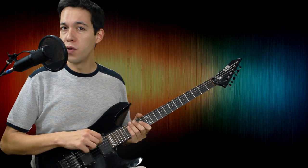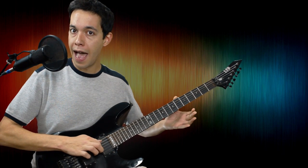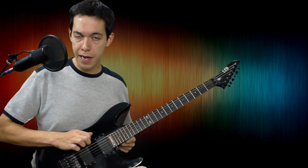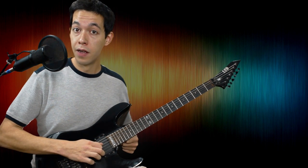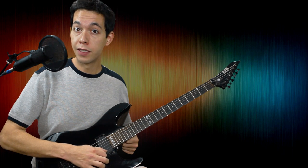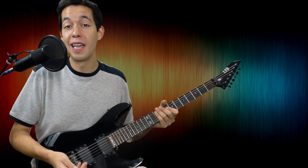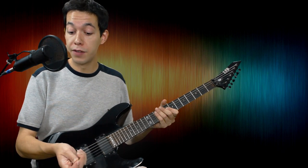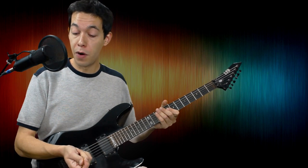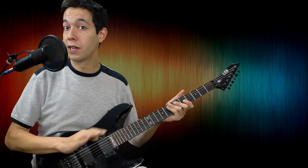As a general rule, if I need to mute a low string after I'm done playing it, I'll use my right hand to mute the note after I'm done picking it. You can see with my right hand here — I can pick this note, and then as my pick progresses, my palm is catching that note to rest it. So I can ascend through my strings and mute them with my right hand at the same time. I'm using the part of my palm right under my thumb to catch the string after I pick it so it doesn't ring out.